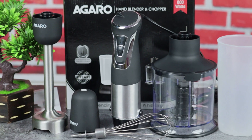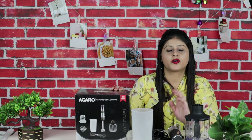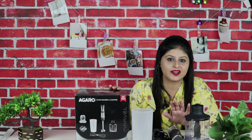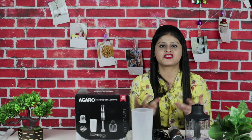This hand blender and chopper will complete all your kitchen requirements. It is a perfect companion. You get three-in-one options — chopping, grinding, and blending. The process is very easy. If I personally like this product, I am sure you will also like it. Try it — the link is in the description box. You can easily buy it. I will meet you with a new interesting video. Bye-bye, take care and thank you for watching.